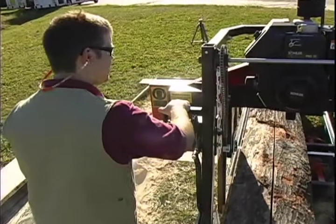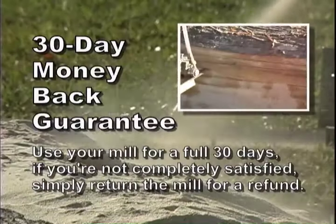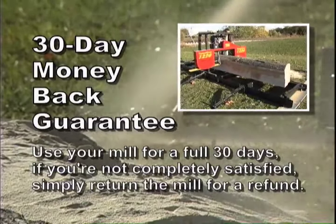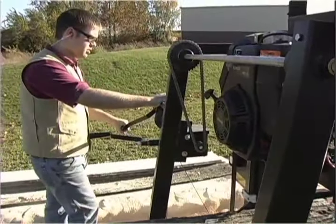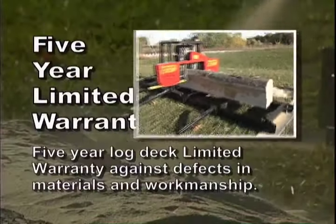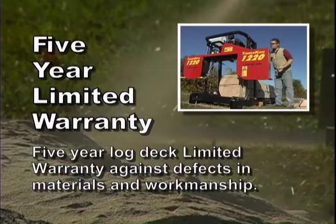We're so confident that the Timber King 1220 is the best-built mill in its class, we've backed it with the same guarantee and warranty we put on our larger industrial mills. First, there's our exclusive 30-day no-questions-asked money-back guarantee — use your mill for a full 30 days, and if you're not completely satisfied, simply return it and we'll refund every penny. For the first two years, you're protected by Timber King's bumper-to-bumper warranty against defects in materials and workmanship. And your log deck is protected against defects for a full five years from the day you get your mill. Contact us directly for more details on our best-in-class warranty.